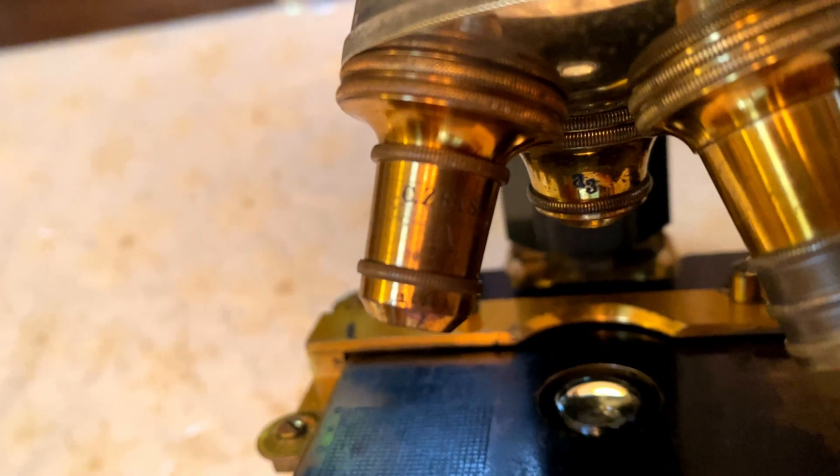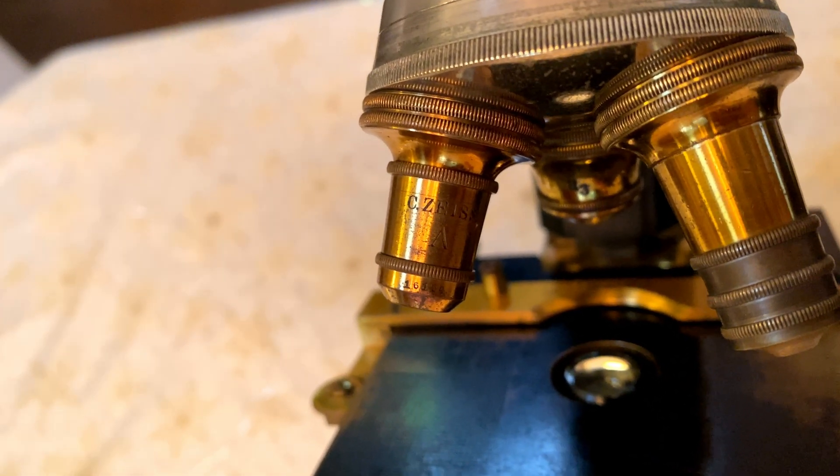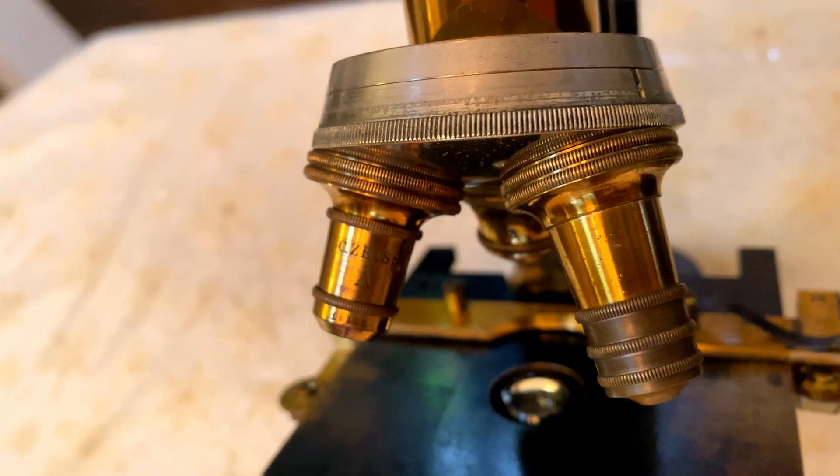The objectives are Carl Zeiss. We've got three of them here — a 5x, a 10x, and a 40x objective.